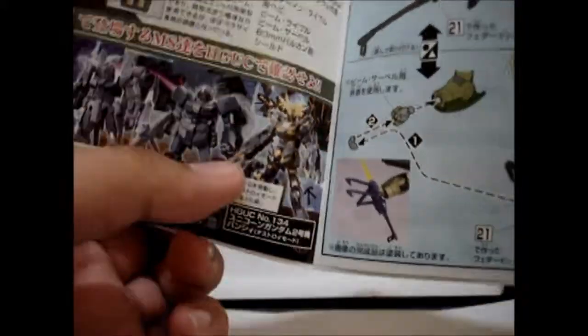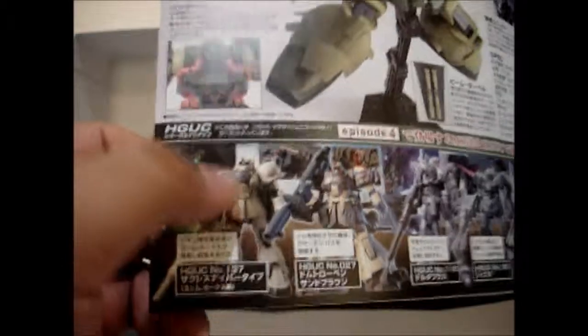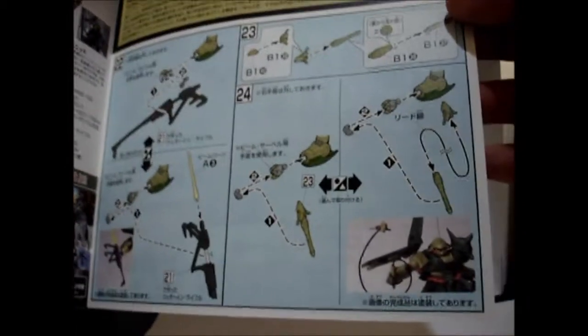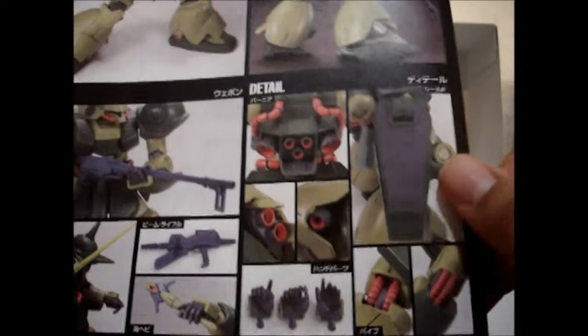And here's the Delta Plus, here's the Jesta, and here's the Unicorn Banshee in its story mode colors. Oh yeah, and I just ordered this guy right here — pretty happy about that. I hope they don't end up being sold out. Of course here's some pictures of the weapons, putting it together and everything, and a bit of the storyline behind the Marasai. Typical manual and assembly instructions. And last but not least the bag showing you everything it has, which is pretty much the same pictures that you saw on the box.